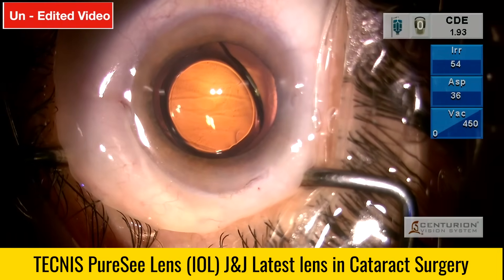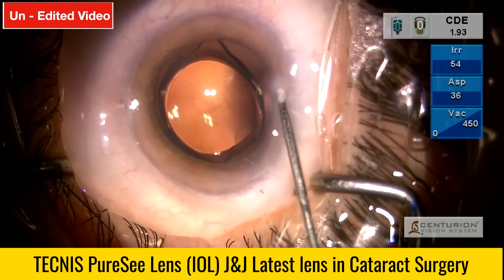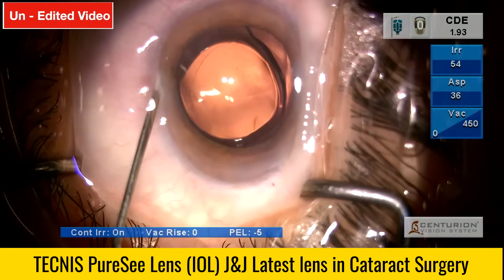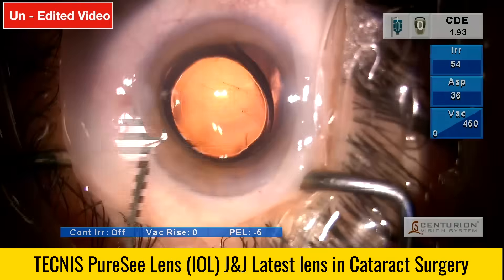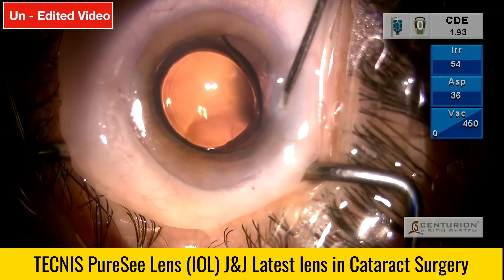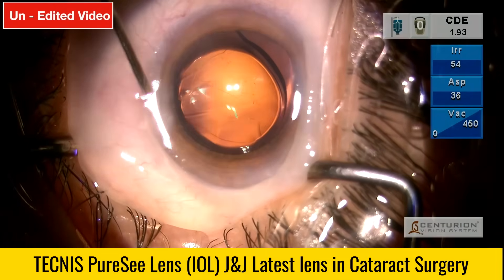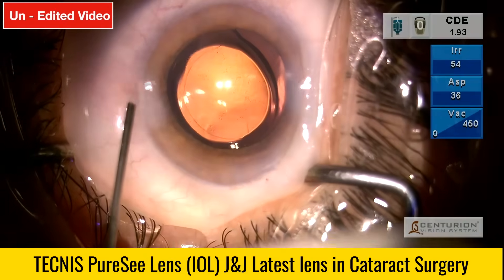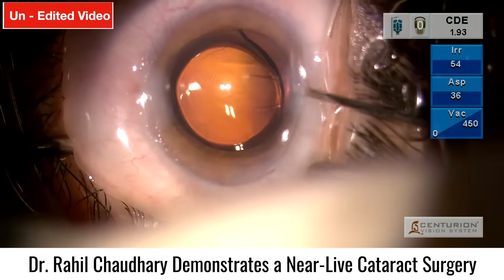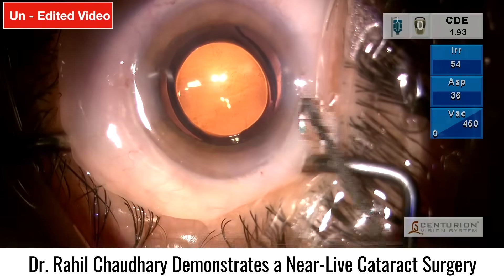The surgery is almost complete now. Just hydrating the wounds and making sure the lens is nice and centered in the bag. The lens appears slightly decentered, so going back in to center it properly.